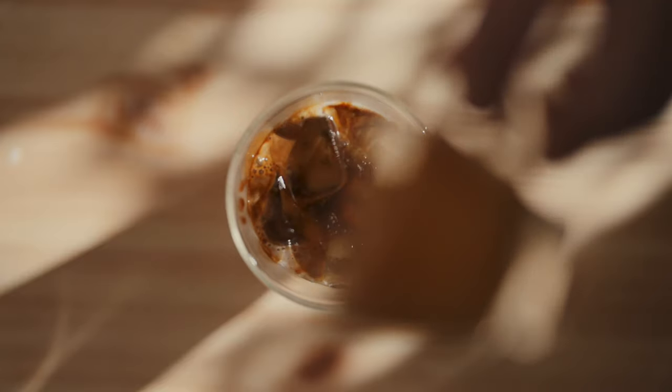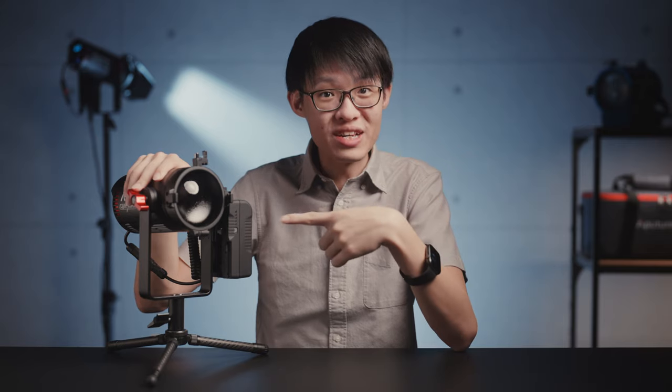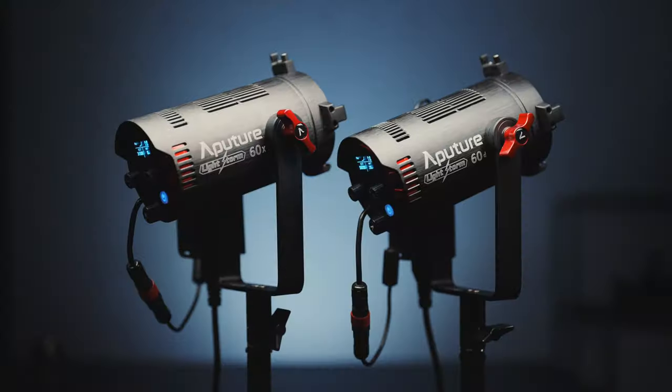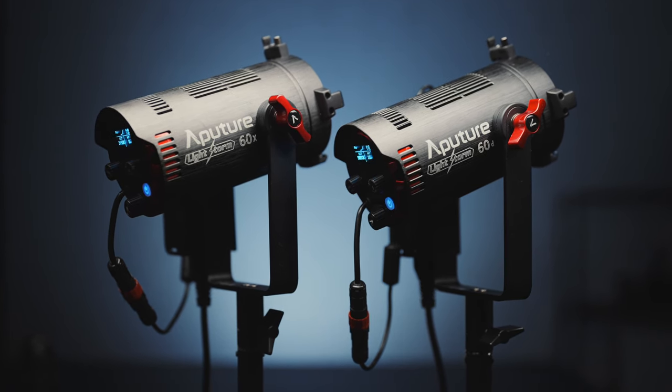Ever since I got these lights, they have made their way onto pretty much everything I've been shooting. It's not that I don't have any other lights at my disposal — there is just barely any situation where there isn't a use case for one of these lights. They are small, convenient, and versatile, so it's quite simply the path of least resistance to want to resort to one of these first. These are the LS60D and 60X from Aputure's Lightstorm series.